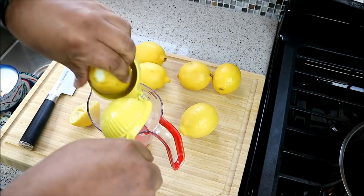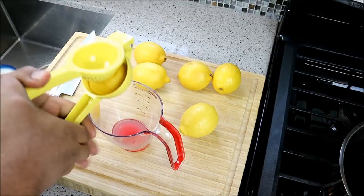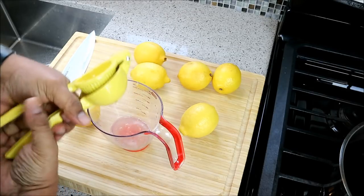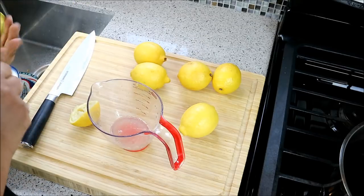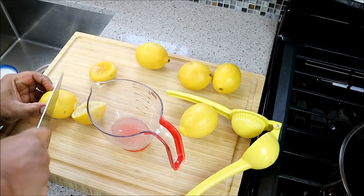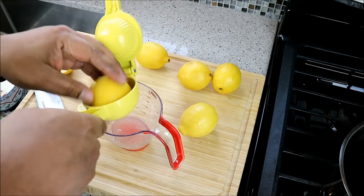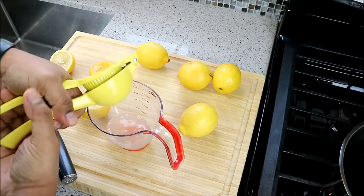Now I'm juicing the lemons. You need about six lemons depending on how much juice you get out of each — at least six lemons. After all, it is lemonade, so you do need a ton of lemon juice.